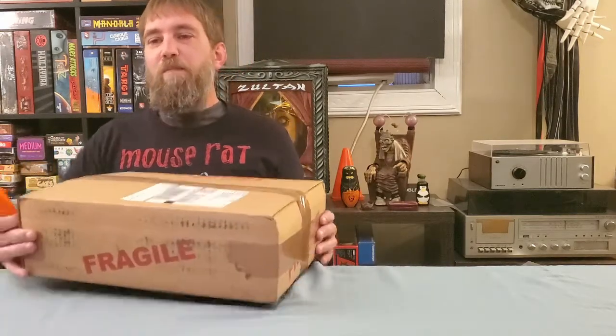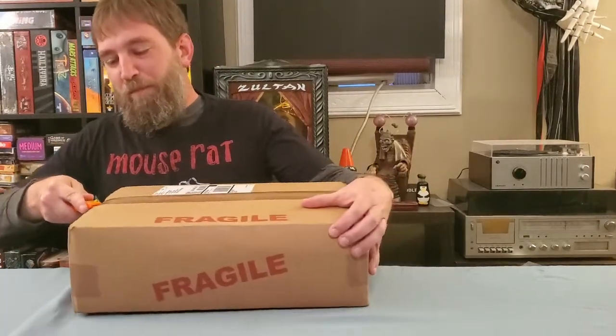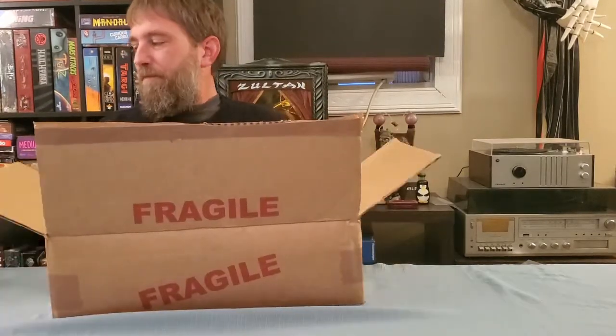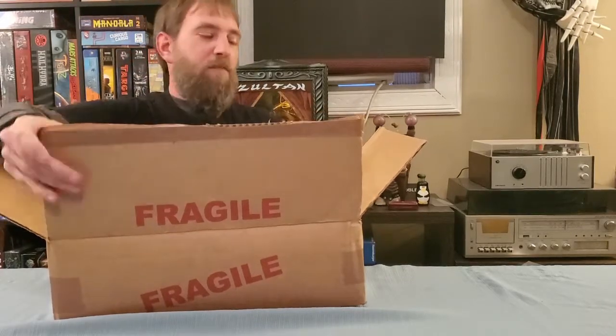Hello Department of Comics! I've got a small CGC unboxing I'm gonna do for you right here, and you'll see why it's small in just a second. I'm gonna go ahead and get started because it'll probably take me forever to do this. And then I've got just a couple other things I'm going to show you.